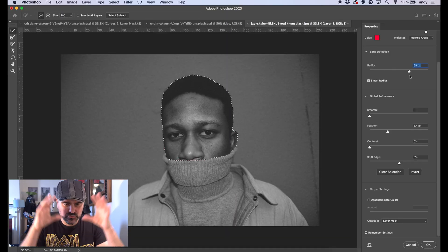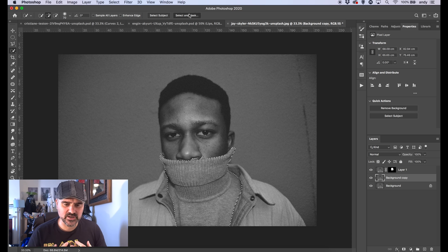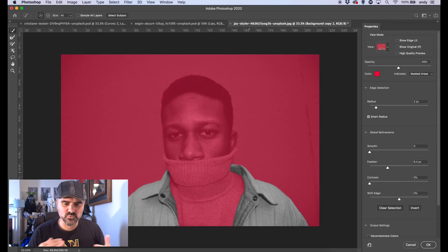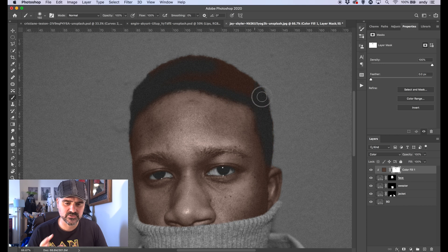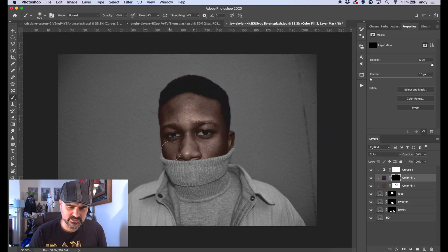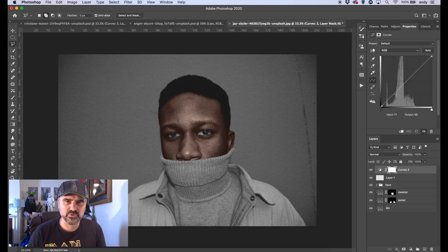This third image is more complex — there's a sweater, a jacket, a background, and a face. I've cut out the face separately from the sweater, and the jacket separately too, so I can work on each element individually. This took about half an hour. I'm going to let this run with music in the background — it's all the same techniques, nothing different.